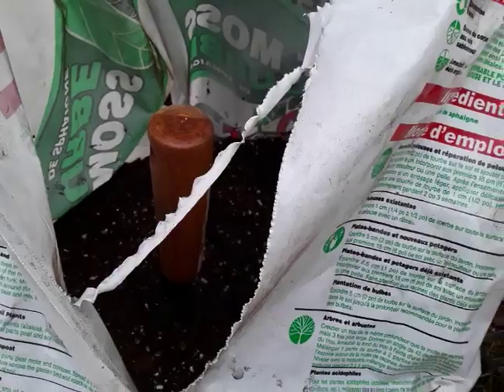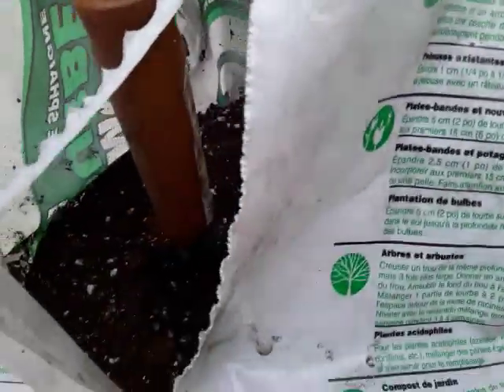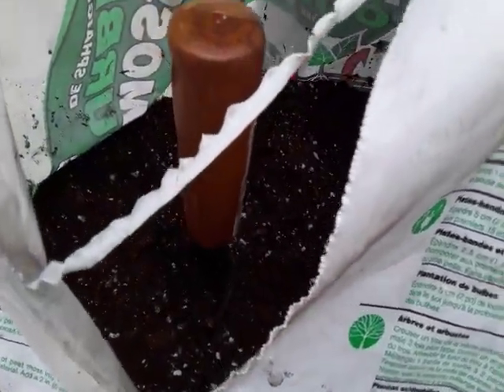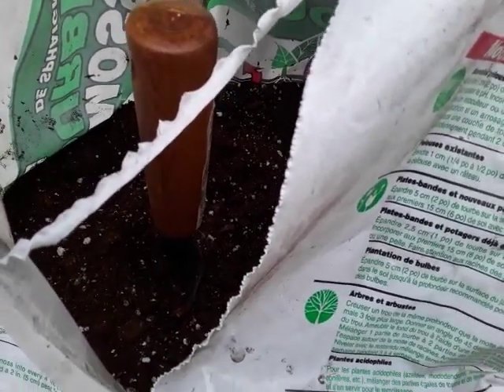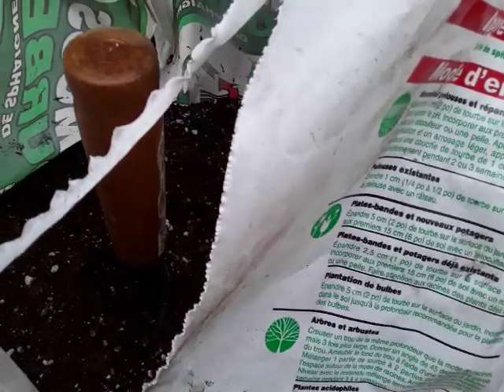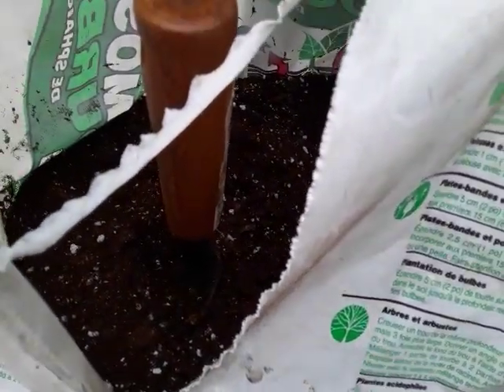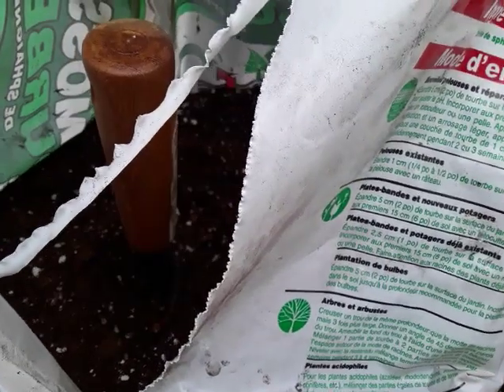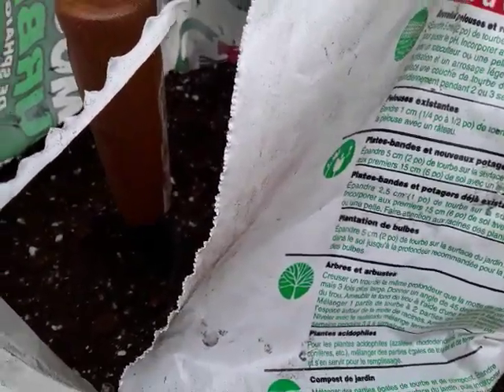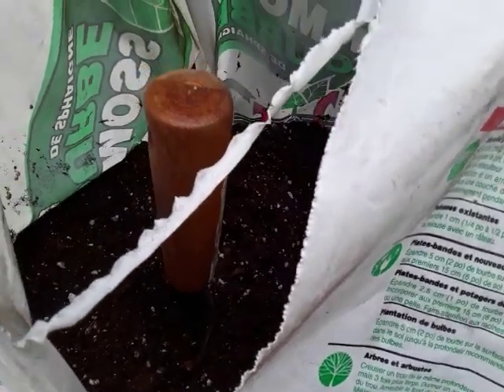I am not using tap water because tap water is toxic — at least my tap water here is going to be detrimental to carnivorous plants. So I need to stay away from tap water.